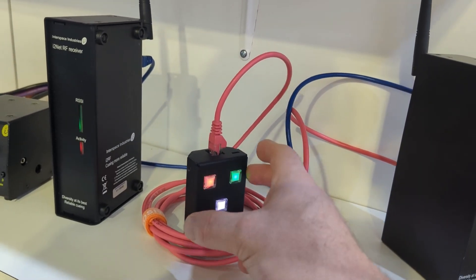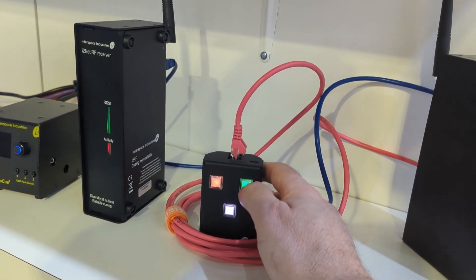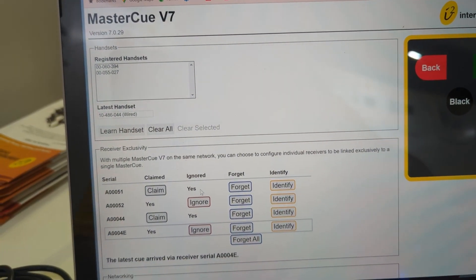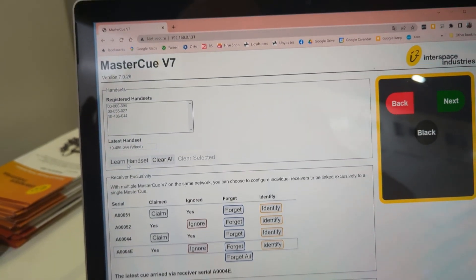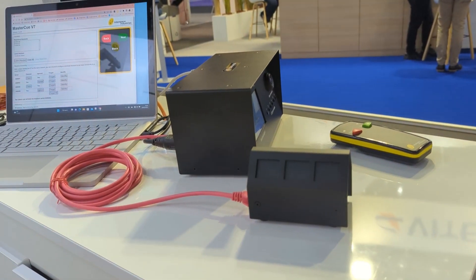We have to add this wired button into the system to make it work. If I push the wired button on the wired button, you can see on the interface it says 'wired button'. So I'm going to collect that and learn it — I've added that into the system. Now I want to push the wired button and you'll get a cue.